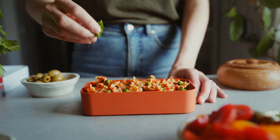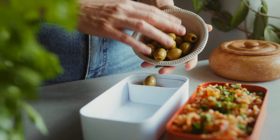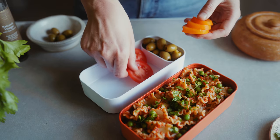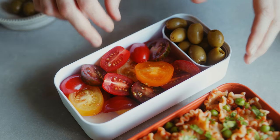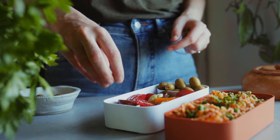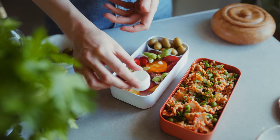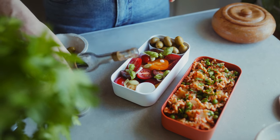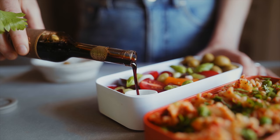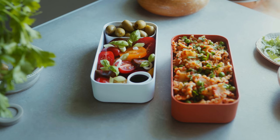To finish off and garnish my box I'm just sprinkling on some more fresh parsley. Then I'm bringing out my snack pot, which I'm filling with some olives. And in the bigger compartment I'm going to make a really nice summery tomato salad — tomato salad is my favorite in the summer. I'm adding some chopped spring onion and some fresh basil, and into the small sauce pot I'm pouring some balsamic vinegar to drizzle over the salad when I'm ready to eat it. I love that you can keep these little sauces separate so the food doesn't go soggy while you're traveling to work.